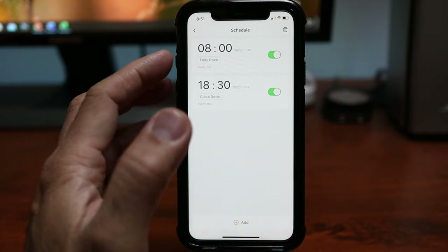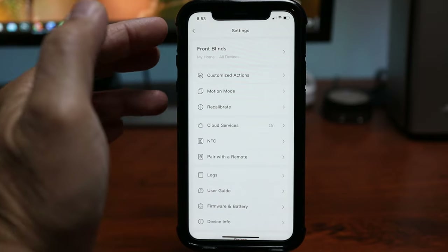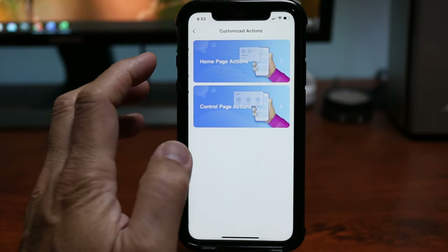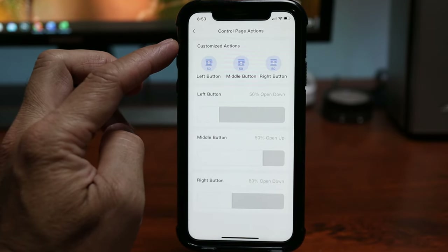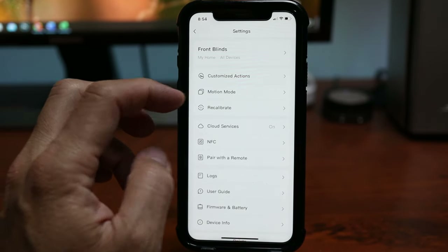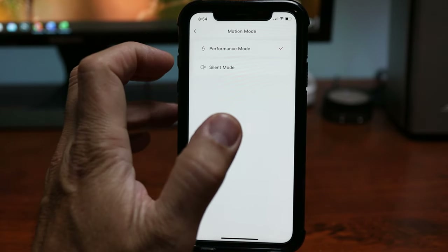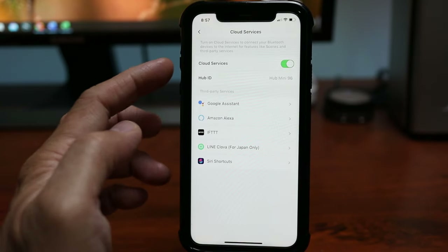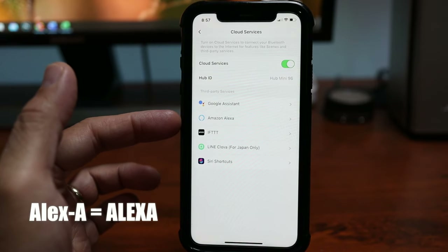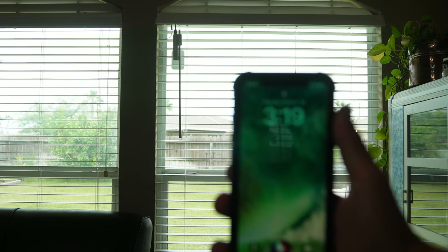What I'll be using more and have already set up is scheduling — I have it set to open the blinds at 8 AM and close down at 6:30 PM. Clicking the gear icon gets you to the settings. With the customize actions you can choose which settings to show on the home page and the main control page. We also have motion mode: performance mode is faster but a little louder, and silent mode is a bit slower. And if you have the hub set up with cloud services on, you can use Google Assistant, Amazon Alexa, IFTTT, and Siri Shortcuts. Hey Siri, close living room blinds.